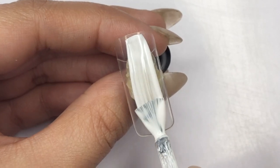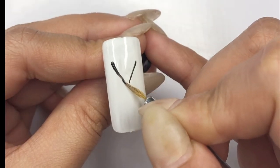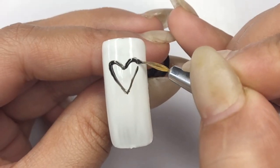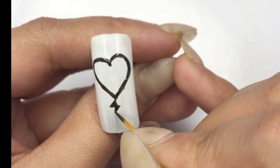Apply the first coat and cure for 30 seconds, followed by the second coat cured for 60 seconds. Create a heart by forming a V and a 3 shape with black gel polish, then add a charging symbol using a plus and crosses.